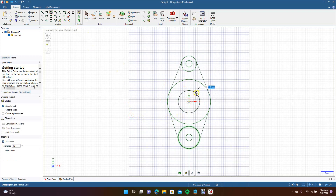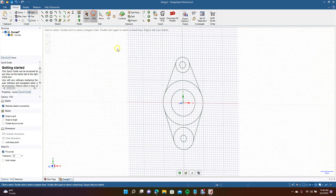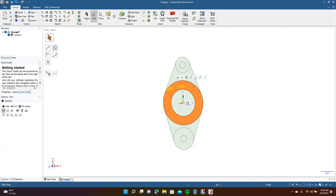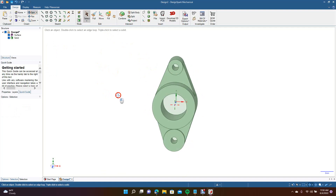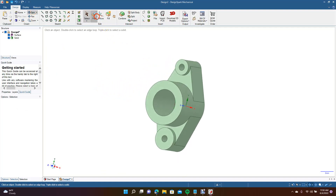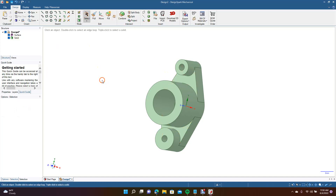Now we're going to go ahead and create a circle in the middle — make this 12 millimeters, nice and even. Get your spin tool, pull this 20 millimeters, hold down the Control key and pull these 10 millimeters, then pull this one 12 millimeters. This is going to be our part. Let's move it down a bit — hold Control and drag it down 4 millimeters.